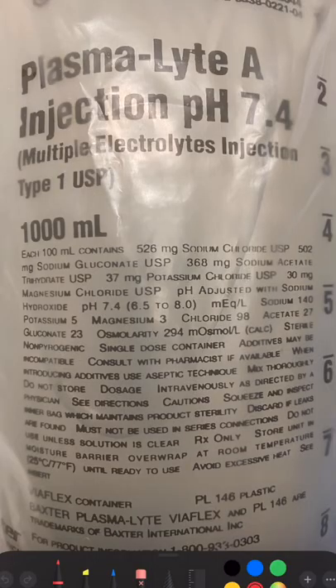Everyone thinks it's a new fluid, but it's been around since 1984. Like LR, it's considered to be a balanced salt solution.